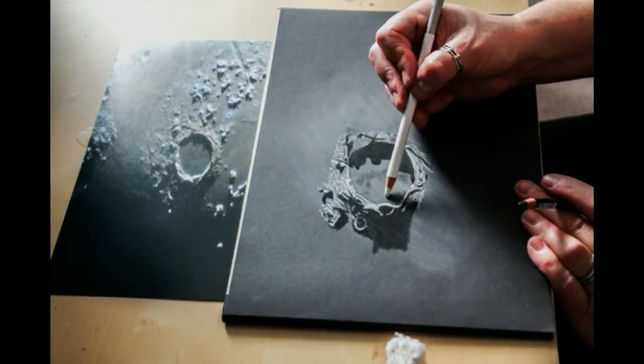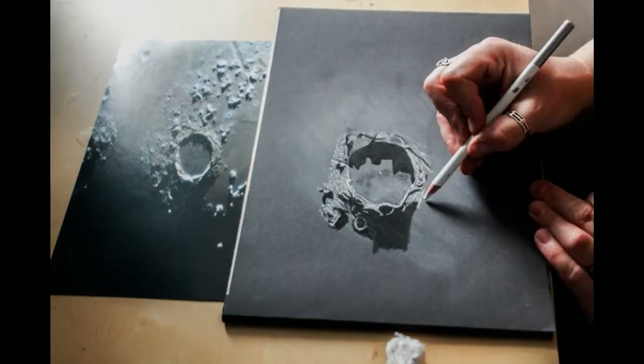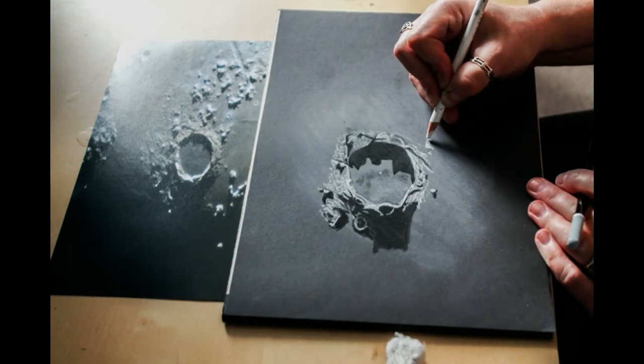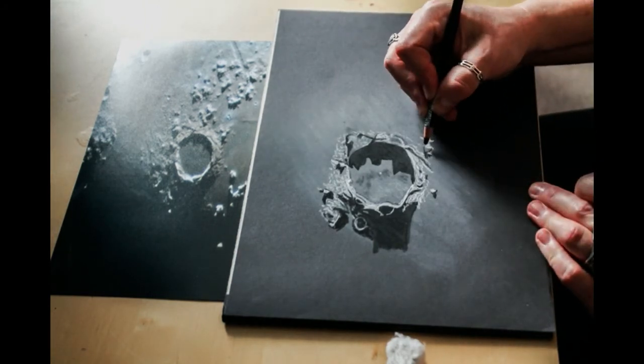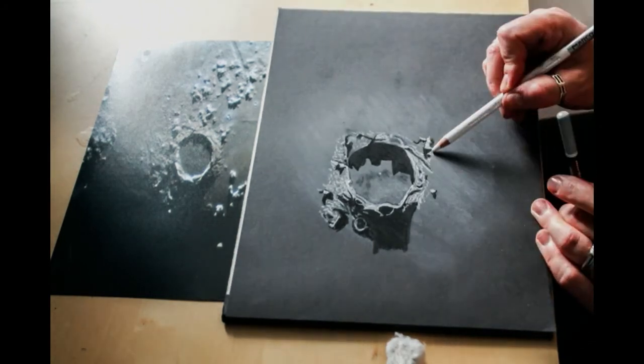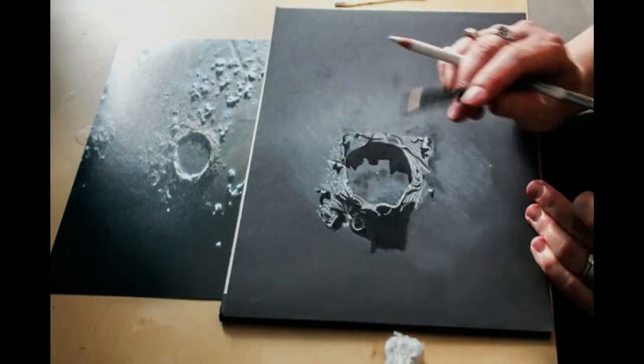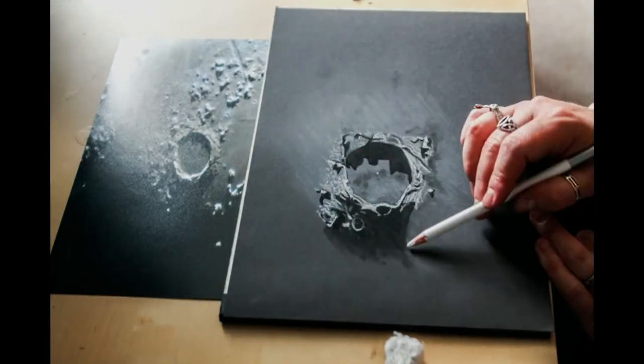For subtle shading you can actually use the pastel that is on your cotton bud and just allude to little bits of shade differences on the crater floor or any areas around the crater. Just work your way out until you feel like you've got enough detail on there, then blend it all and you'll be finished.